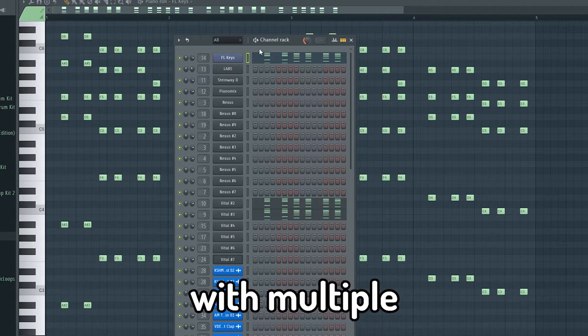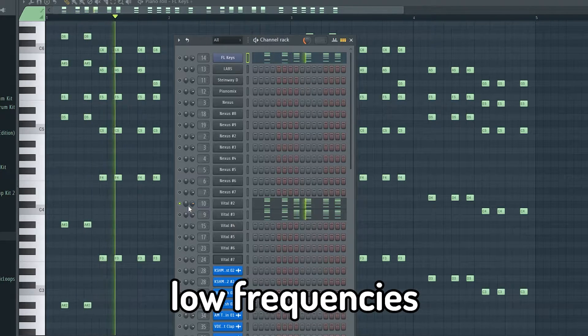Stack the layers with multiple pads and plucks, and cut the low frequencies of them.